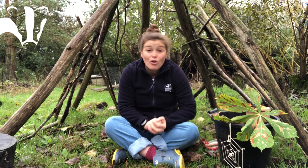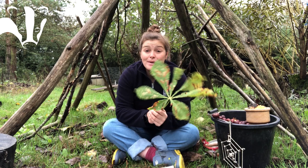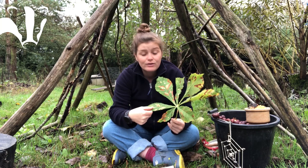First let's talk about their leaves. They are huge — they are called palmate leaves. Palmate meaning that it has more than three veins going from one point, similar to how our palms have four fingers and one thumb. Horse chestnut trees have either five or seven leaves coming from one centre point, and then there is the main stalk.